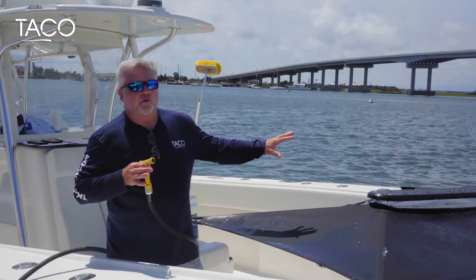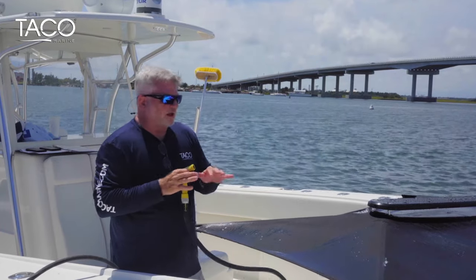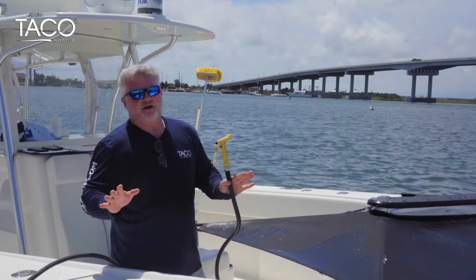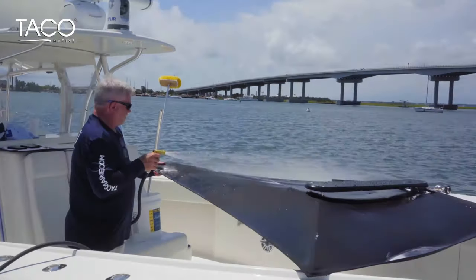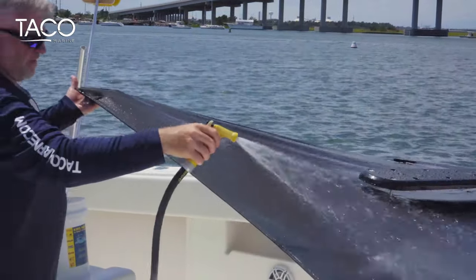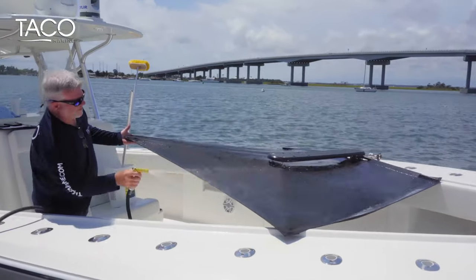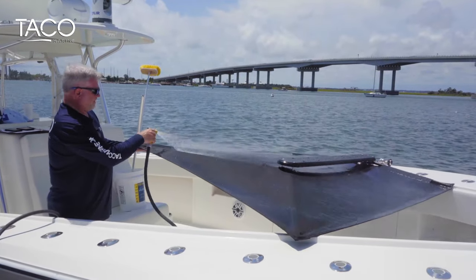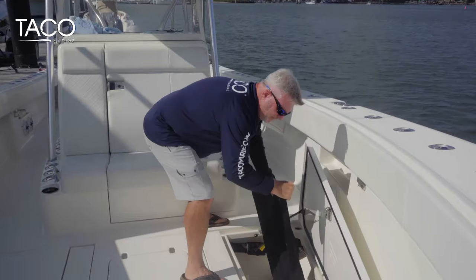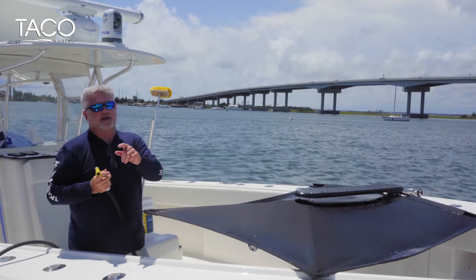With the adjustable rod holder mount, it makes it really easy to put it in the gunnel, adjust it so you can get right to it, and control everything with the cleaning. It's easy to dry, the sun gets to it well, and when you pack and stow it, it's very simple. Once you've completed the wash and rinse down, make sure it sits and dries completely before stowing it. Put it in its carry case, put it in a hatch or your garage, and you'll be ready for the next day on the water with no troubles. Take care of it, and it'll take care of you.